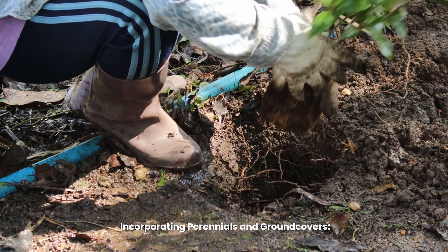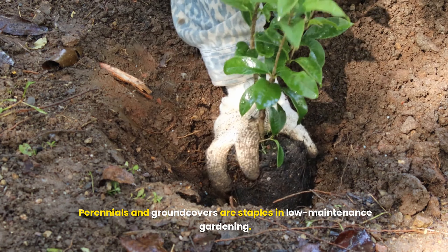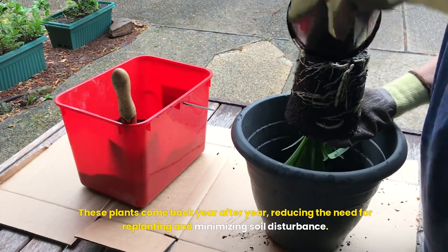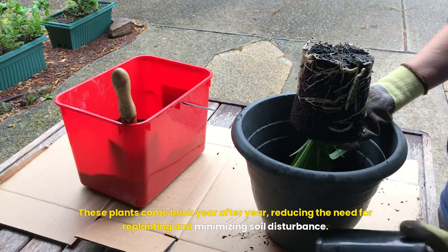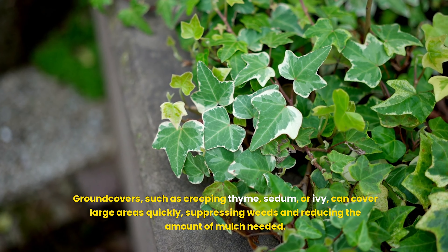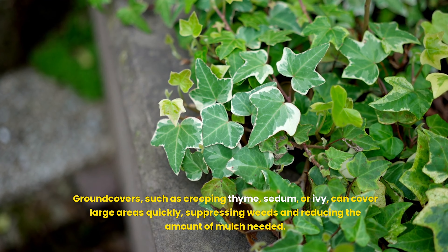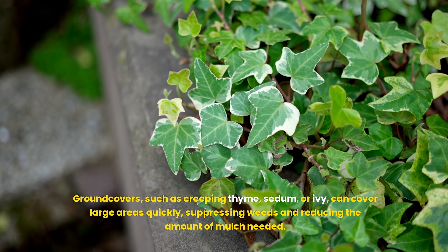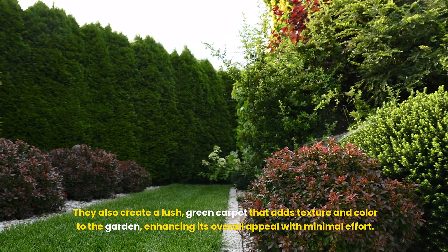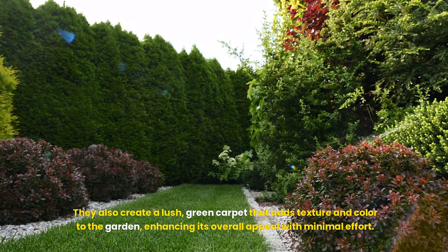Perennials and ground covers are staples in low-maintenance gardening. These plants come back year after year, reducing the need for replanting and minimizing soil disturbance. Ground covers such as creeping thyme, sedum, or ivy can cover large areas quickly, suppressing weeds and reducing the amount of mulch needed. They also create a lush, green carpet that adds texture and color to the garden, enhancing its overall appeal with minimal effort.